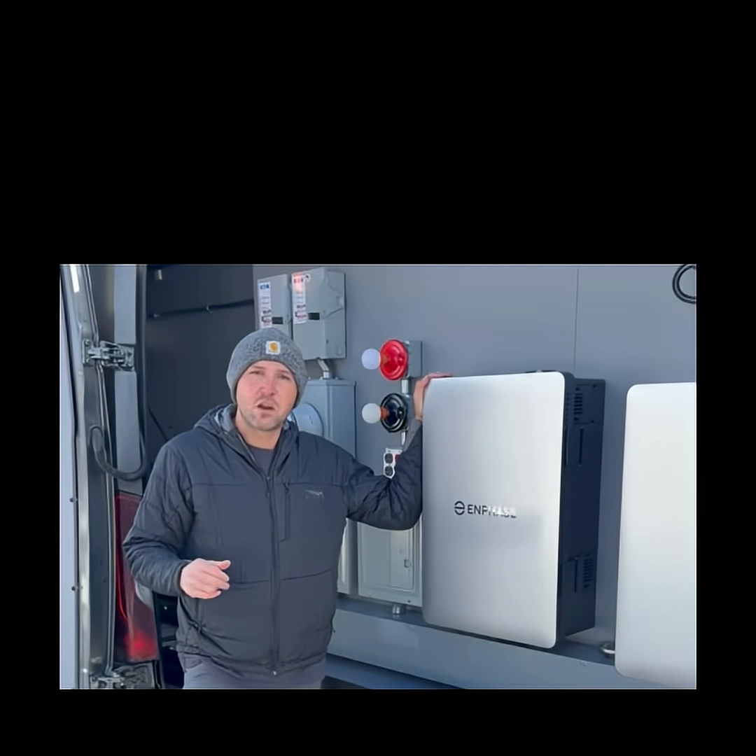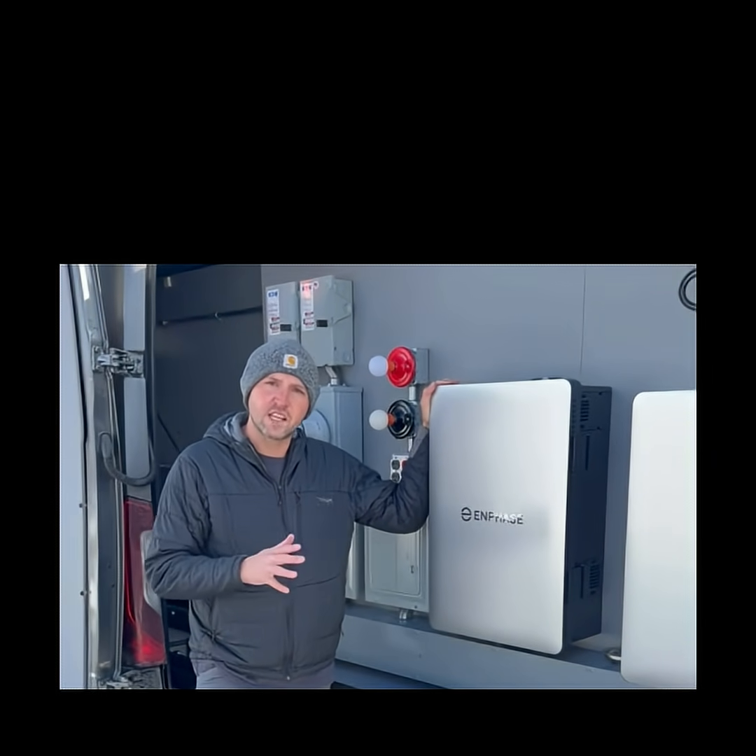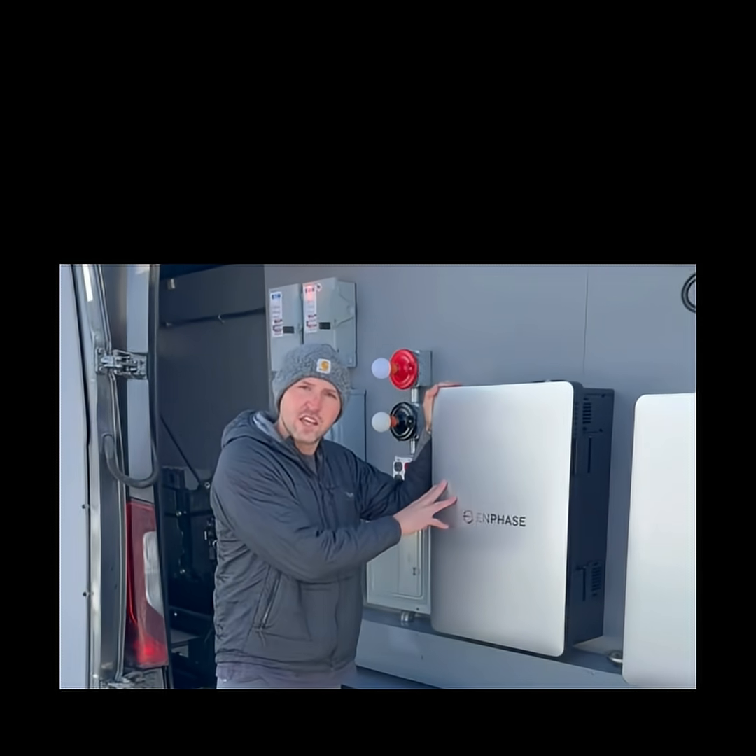Hey everyone, this is John with the Enphase training team. Today I want to talk to you about torque settings, specifically on the Combiner 6C.